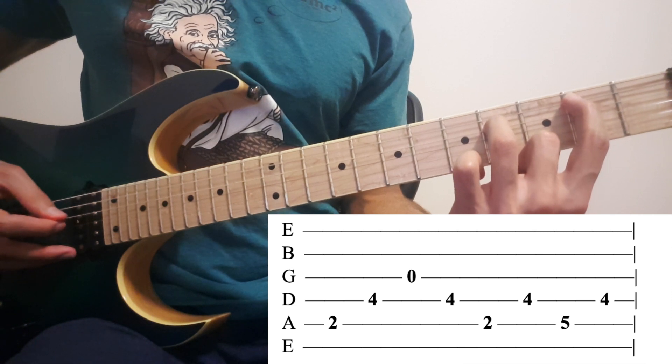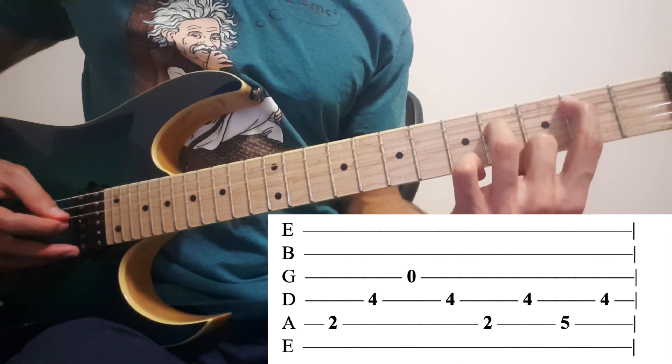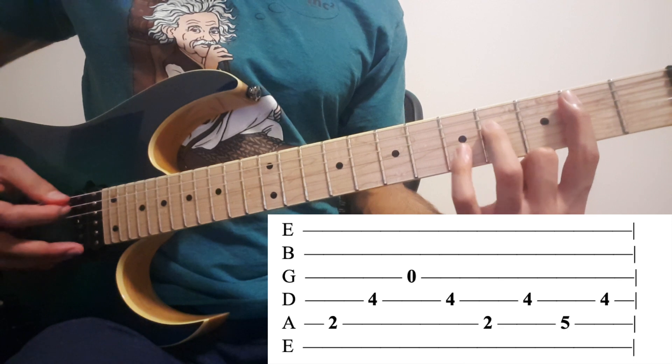So go down 3rd, come up 4th, 5th, 4th, pinky, 4th. That's the first bar.